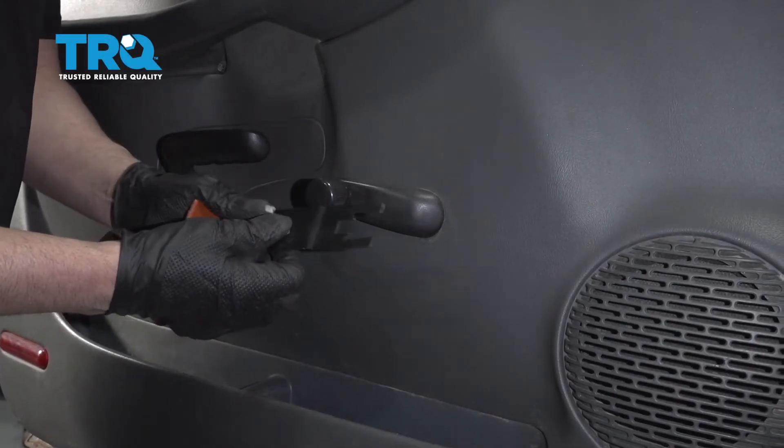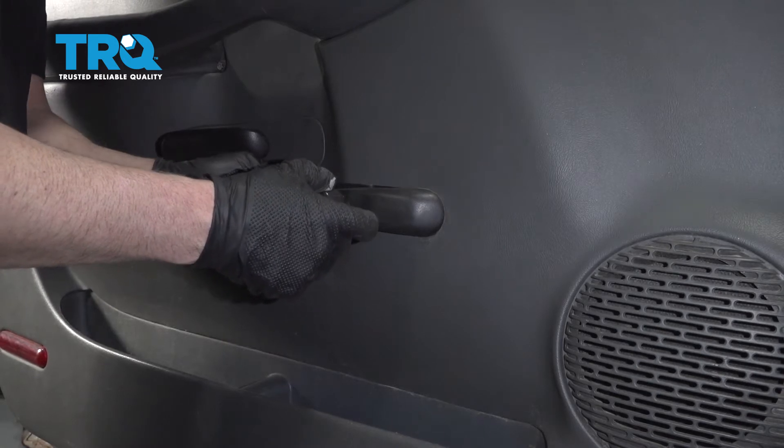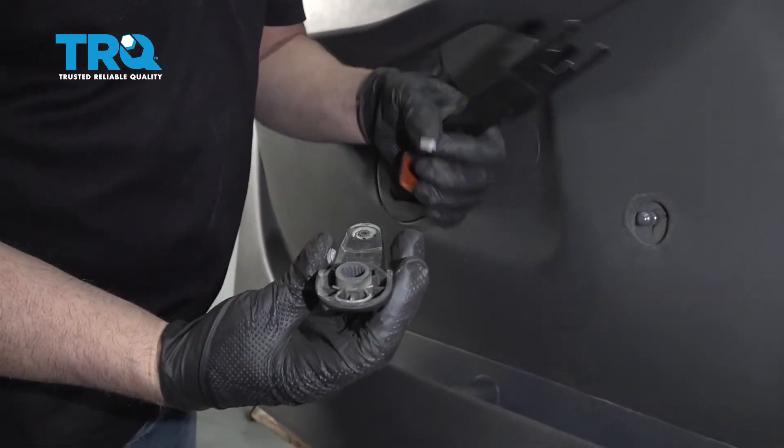You need a special window crank removal tool like this, and just slide it behind here. It just pops this little clip back, just like that.